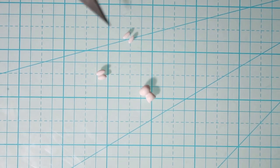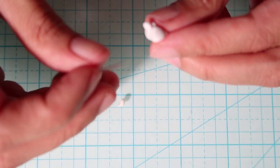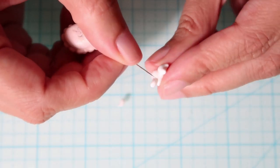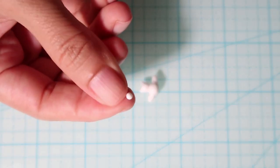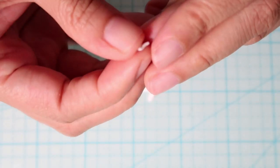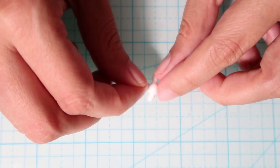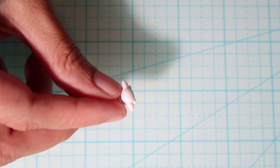We'll make the arms from two cylinders of clay. I lost some footage here but you basically attach them under the head so that they're reaching forwards. Then attach the ears and secure with a needle tool. Take a tiny piece of clay for the tail, roll it into a log, coil it up, cut off the excess and place it on the back.